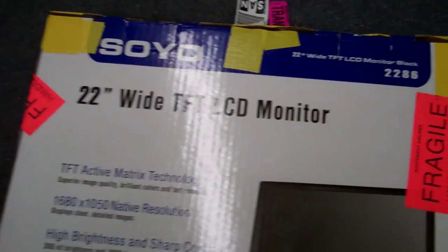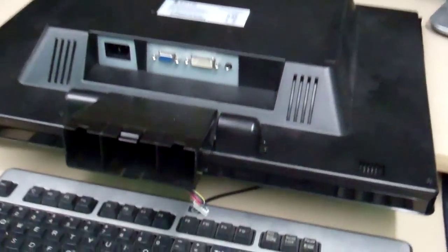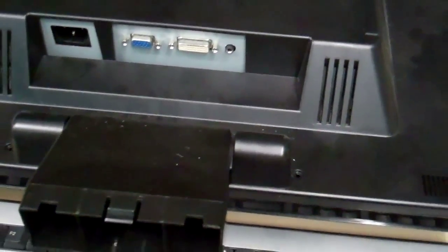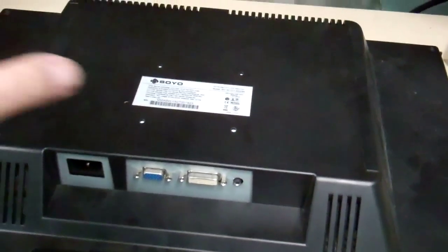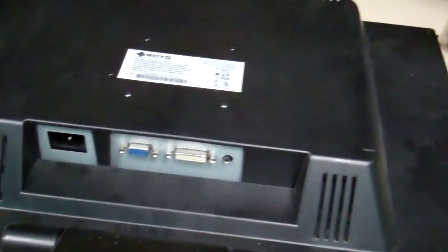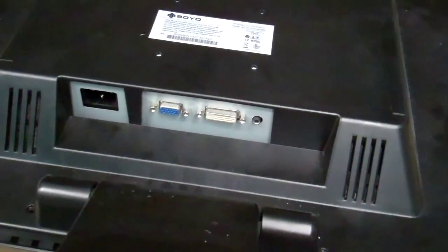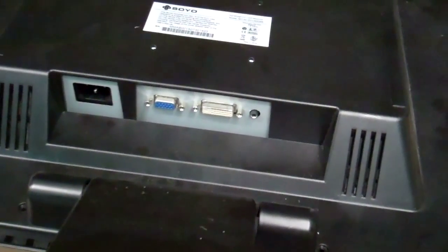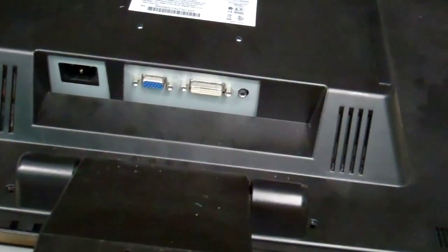I have a Soyo model 2286 22-inch LCD monitor that doesn't work. The screen started shaking every once in a while, popping, and when I tapped the back it would go black for a second. This went on for a few days and eventually it went completely black. The power LED goes solid when I apply a video input, so I'm pretty sure all the video circuitry is working properly and it's just the backlight.